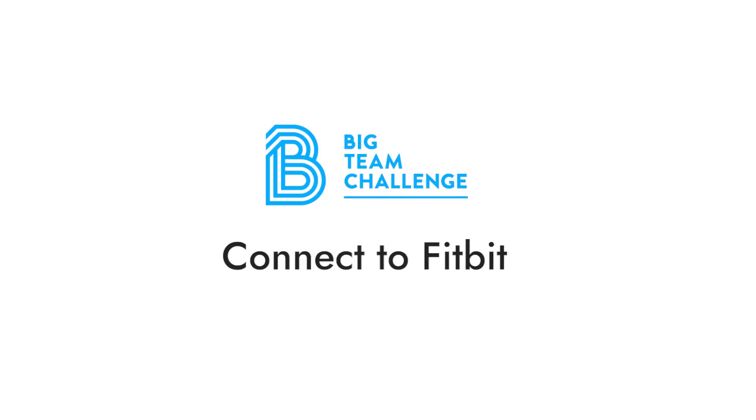And that's how you connect your Fitbit account to Big Team Challenge. Visit help.bigteamchallenge.com for more video tutorials.